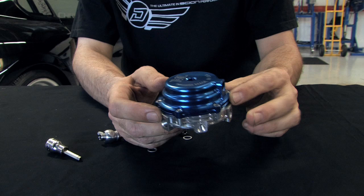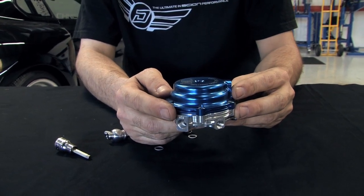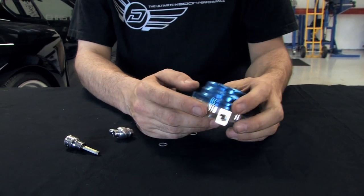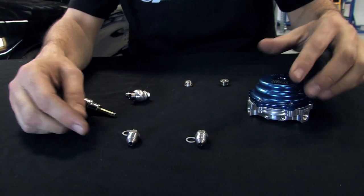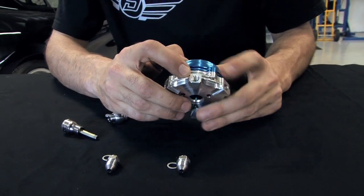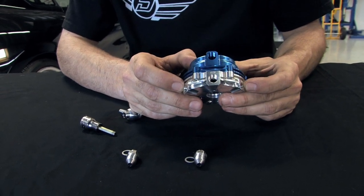We have half of a wastegate here in my hand and I'll show you some examples of where the fittings and the wastegate should be placed. First, we have some fittings that come in the kit. We have two water fittings that are not used — they're denoted H2O. We do not use these in the kit, but if you wanted to hook up water to it, you could.